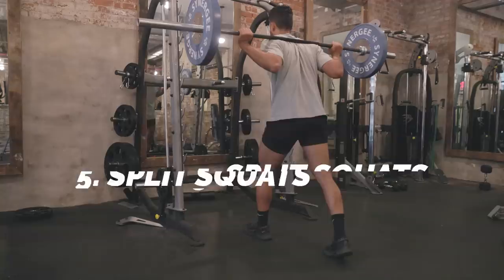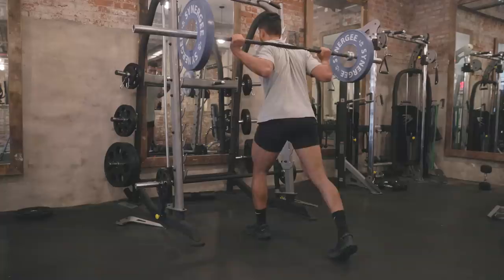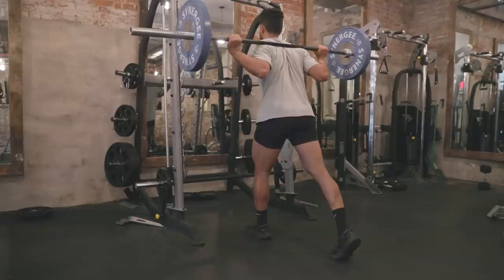Split squats are a little different from a lunge since there's no walking motion, so there's no momentum to help you. You get into that lunge position and stay there the entire movement — this really hones in on targeting those specific muscles, specifically the glute area, for an effective workout. If you're a psychopath who wants to challenge yourself, try a Romanian split squat. Yeah, this is going to suck, but I promise you — your glutes are going to be thick.